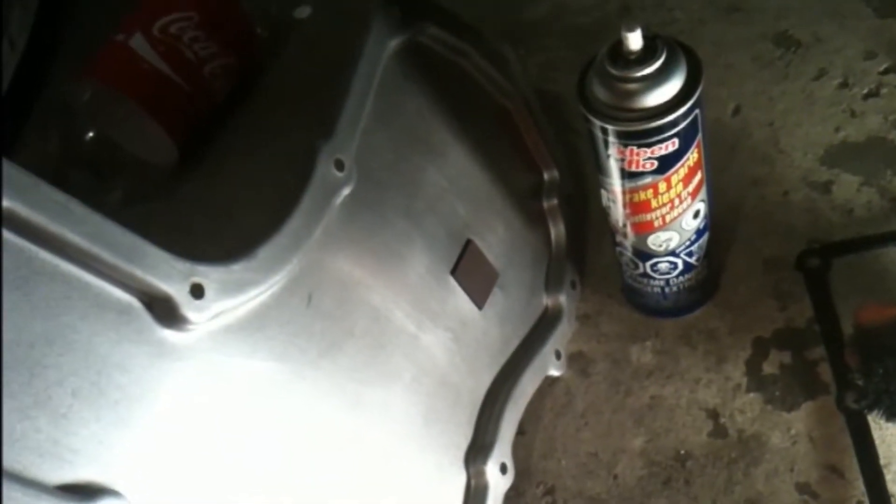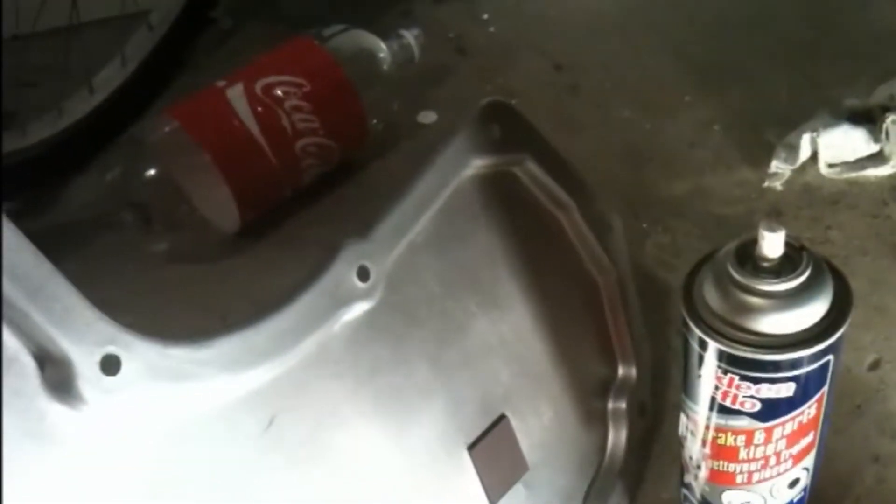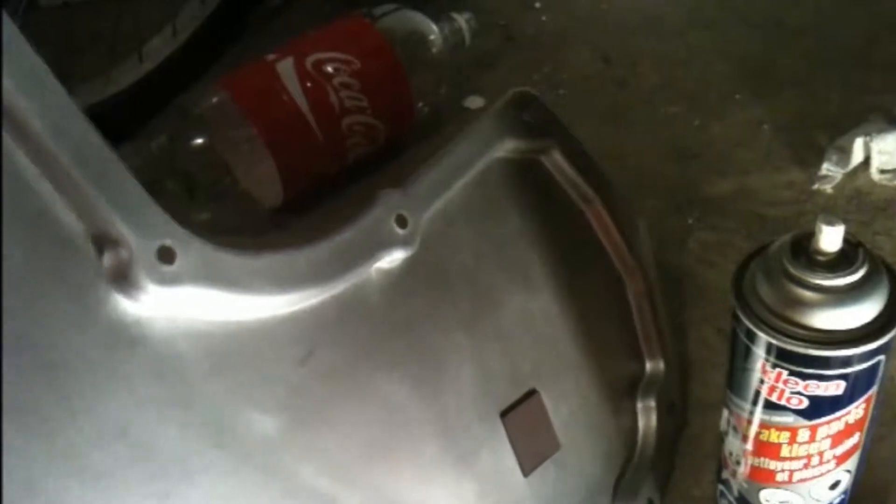After cleaning it in soap and water, spray it down with some degreaser. This gets rid of all the little particles that could be abrasive within the transmission. Make sure you get all the particles off it - spray it down nicely.